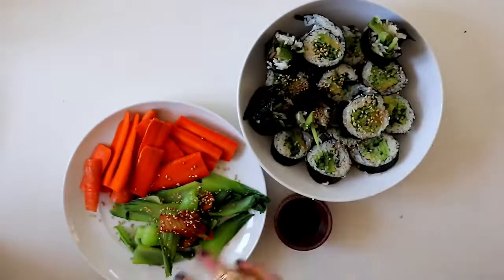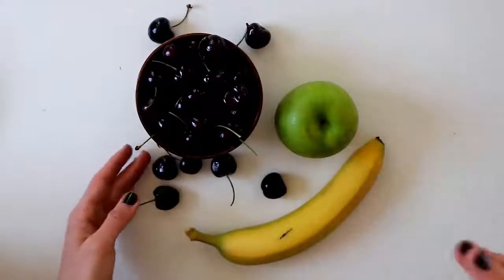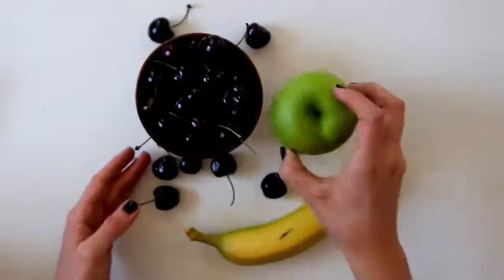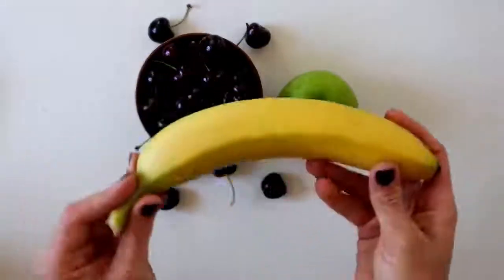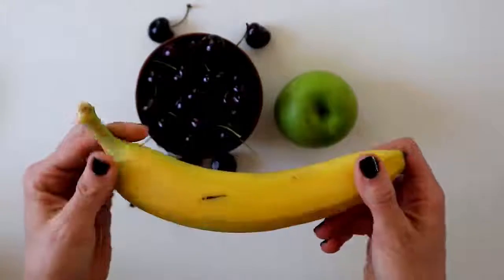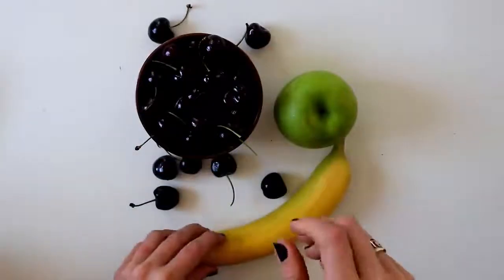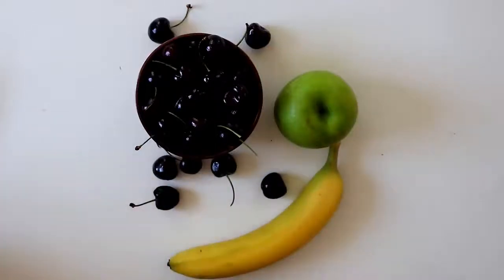If you get hungry between meals, feel free to have some fresh fruit. Fruit is literally the best snack you can have — it comes in its own package, it's about 300 calories per pound so it's very low in calorie density right behind vegetables, and it's packed full of nutrients, fiber, and water. You can basically take it absolutely anywhere with you.